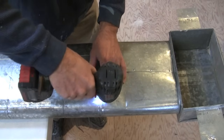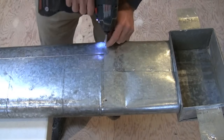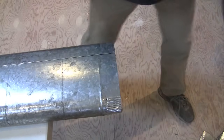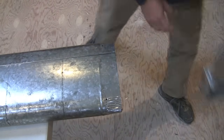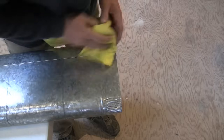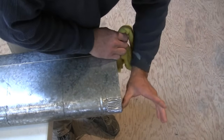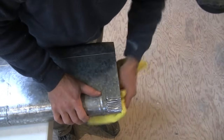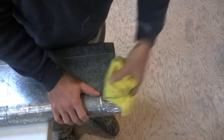I just connected this whole duct, so I'm going to take this whole thing apart. If yours are above your head and already connected, you don't have to take them apart. These are oval ducts — you might have round or square ducts. I'm cleaning it off really well because mastic sticks better to clean metal than dirty metal.